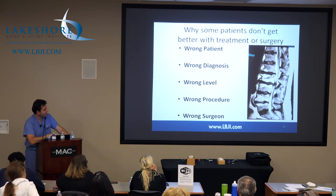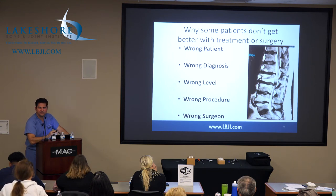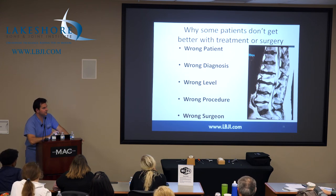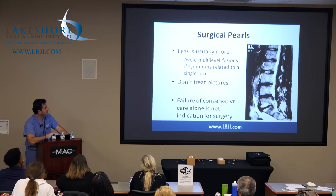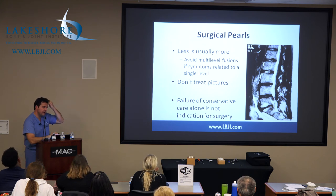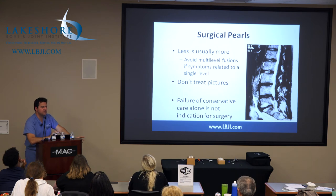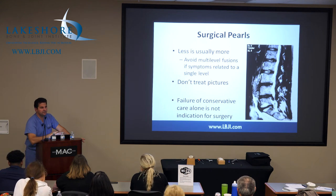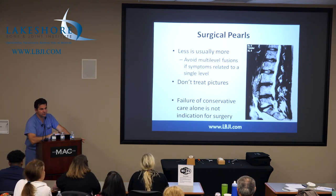Wrong surgeon — you know the old adage: all you have is a hammer, everything looks like a nail. So if I do fusions, everybody needs a fusion because that's what I know how to do, that's what I learned in training. My mentor in New York said you've got to have a huge toolbox because you've got to fit your toolbox to the patient and vice versa. The more tools you have, the more procedures and approaches you can provide to get to the problem and give the patient the best outcome with the least amount of morbidity from surgery.